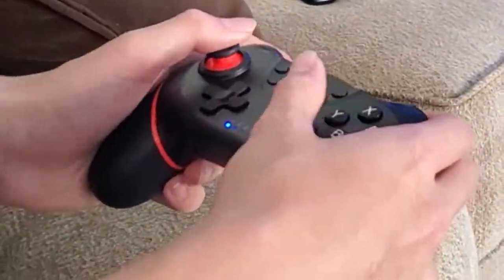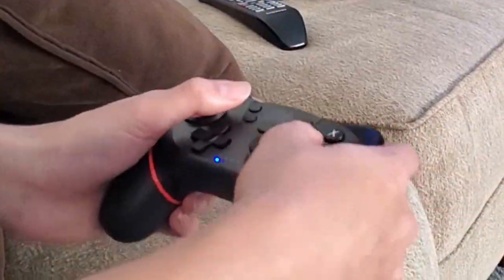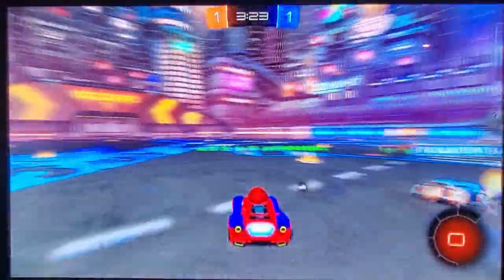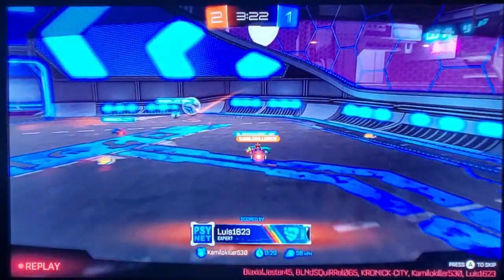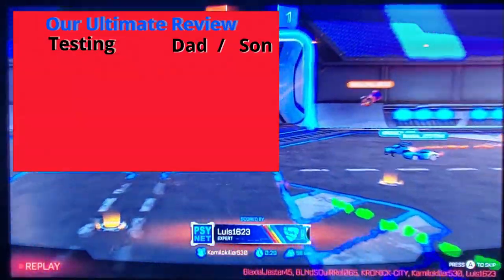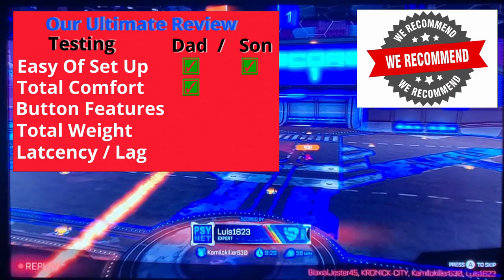How are the buttons — are they easy to press? Yes. Is the controller heavy or is it light? It feels nice and light. Like compared to the PS5 controller, it's probably light, huh? Yes. And so would you recommend this controller for $29? Yes. Because the original Switch controller is like $69 — that's kind of expensive, huh? Really expensive.